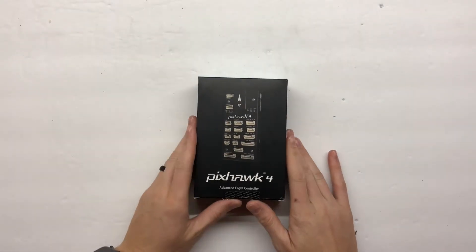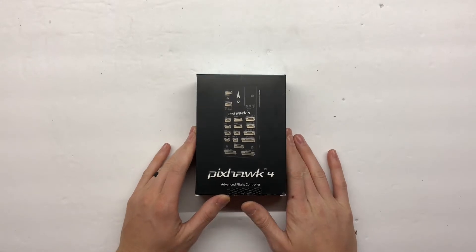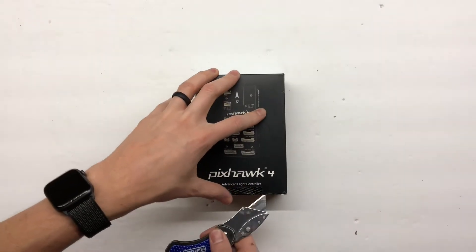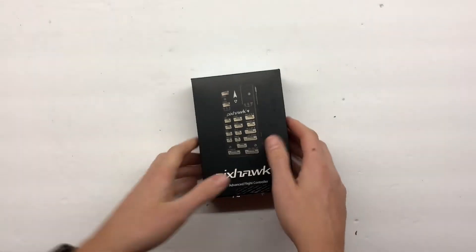Alright, here we go. I've got the Pixhawk 4 and I'm really excited. This just came in the mail and this is going to be going on my Tarot 650. I just want to open it up and give you guys kind of a look at what you get when you buy a Pixhawk 4.